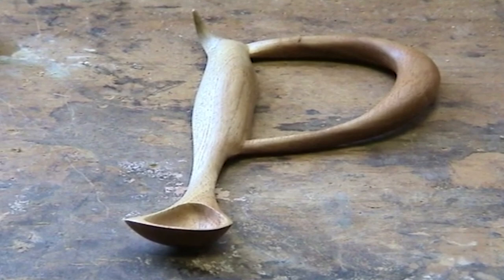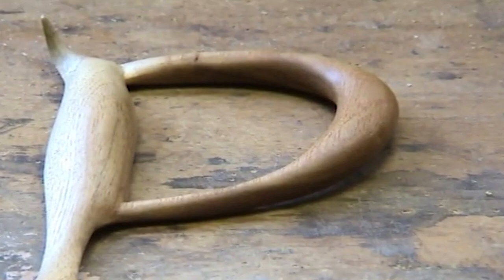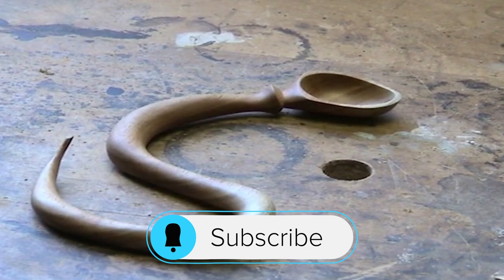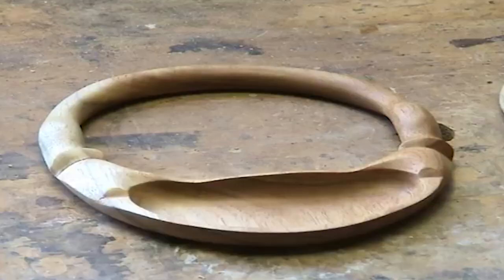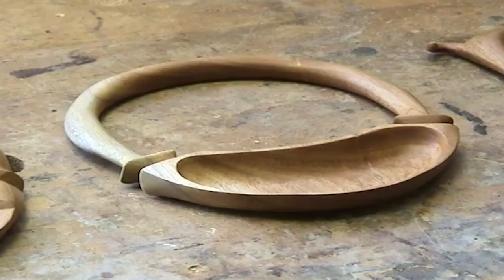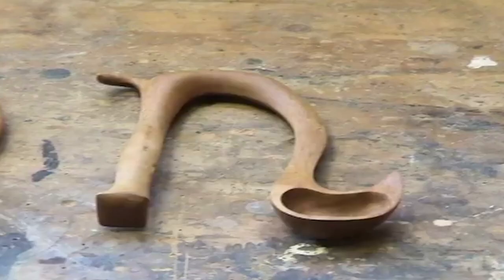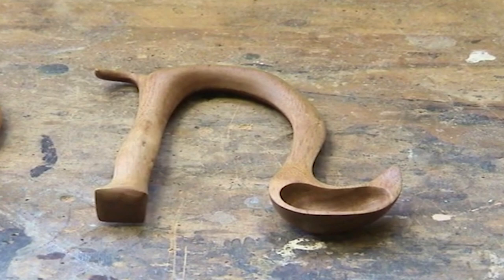Now this may not have much use but it explores the design. Elegant twist on the end there. Another neat little idea. Another version of the same. And lastly but not leastly, there's a cat.